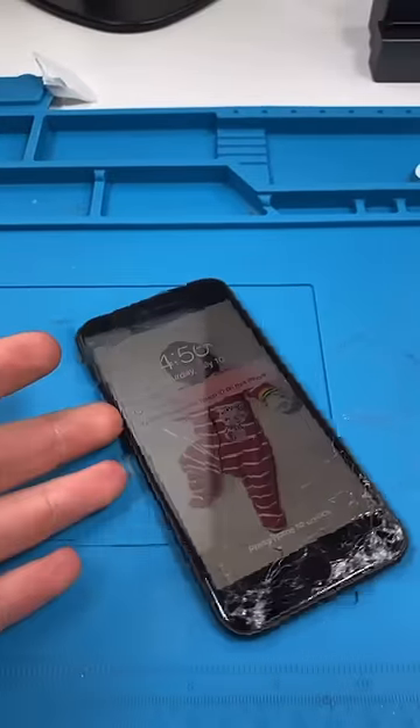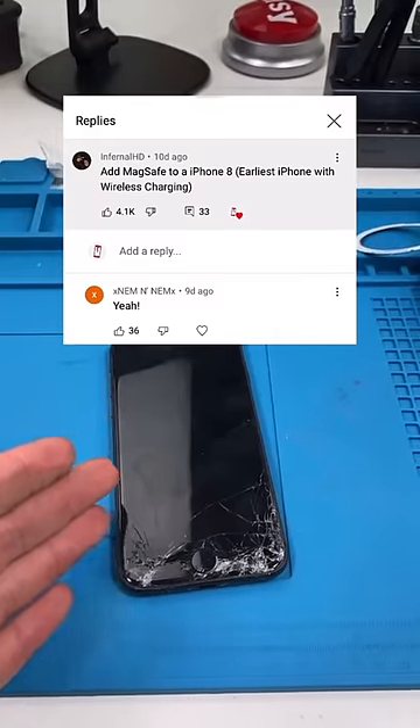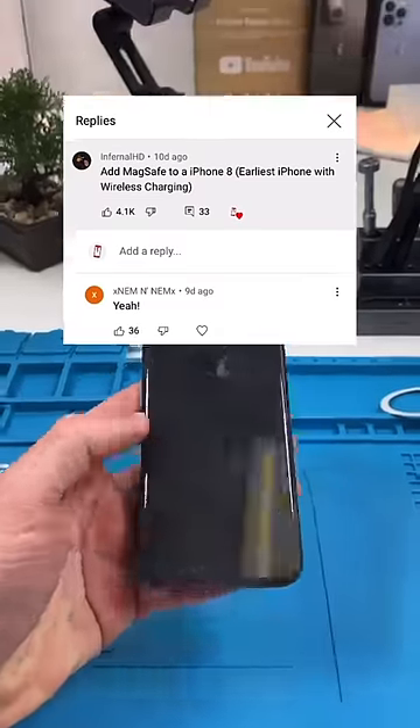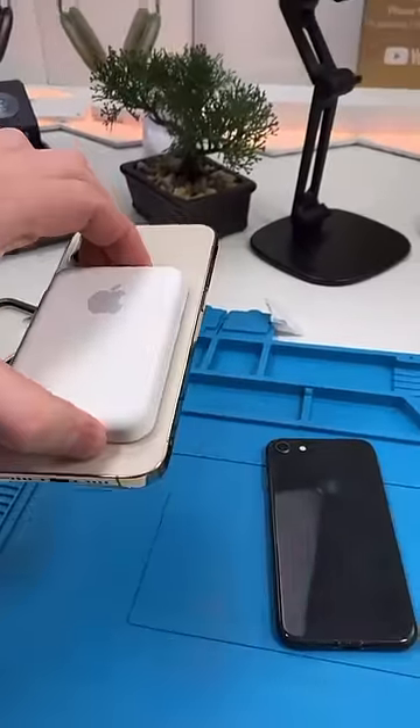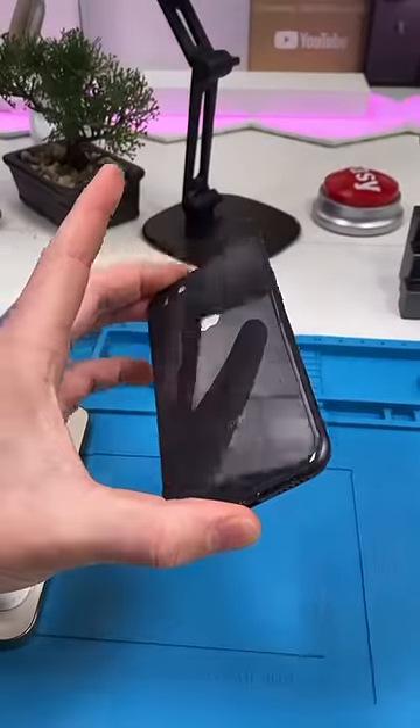So I asked you guys which phone you wanted me to add MagSafe to, and you guys wanted me to add it to the iPhone 8. The iPhone 8 is the first iPhone with wireless charging, but they didn't add MagSafe until the iPhone 12. Let's see if we can put MagSafe in this iPhone 8.